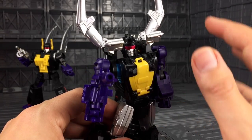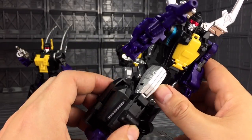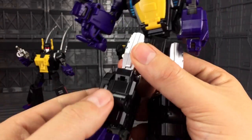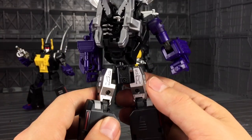I don't recall Insecticons having a gun with them most of the time. Generally, Shrapnel used to use his electricity — that was his thing. Good use of silver, nice paint applications. Again, this is only a test shot. Very, very nice figure with great detailing — I love the grey piping along the side. Great proportions. All in all, rather delicious.